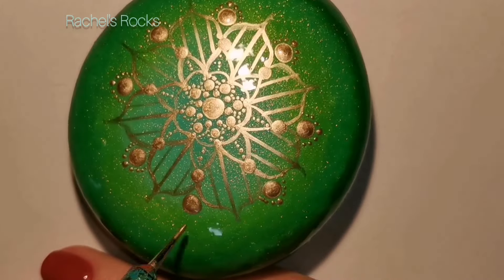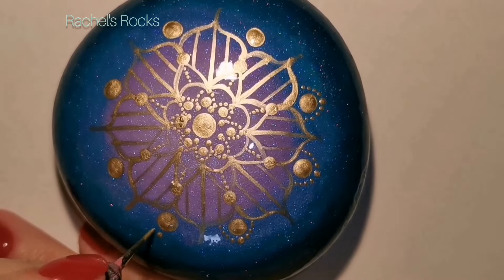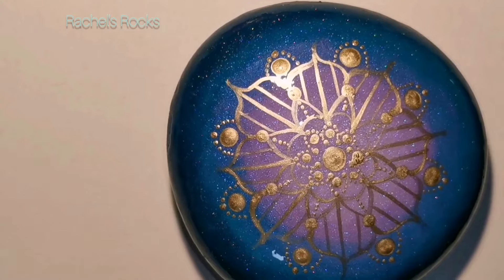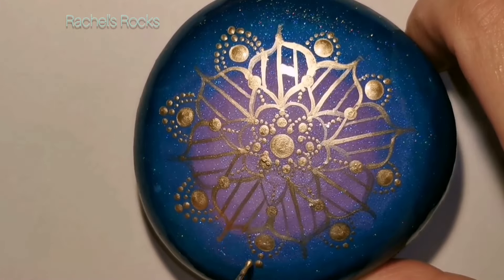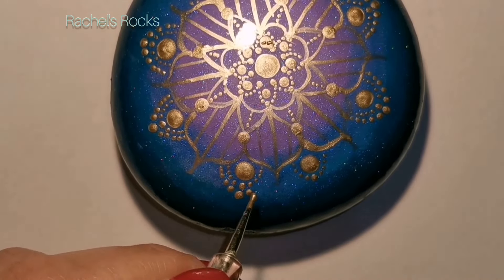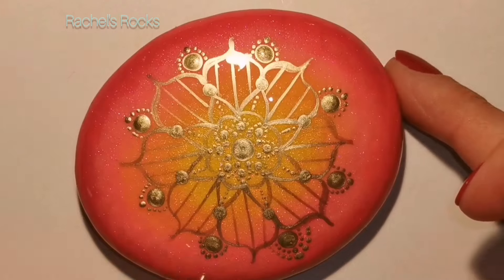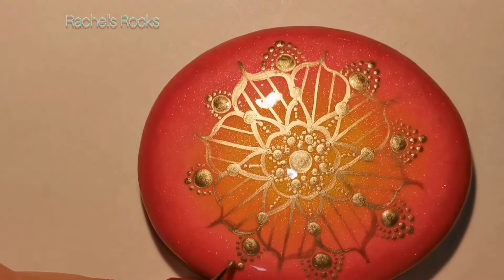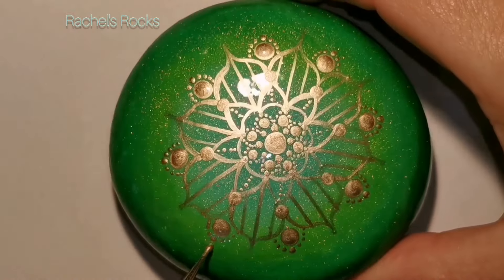Now I have put bigger dots between those pinstriped wishbones and I'm walking dots around them. I think I'm going to do two rows. Remember, you don't have to do what I'm doing - if you don't like this design, you can do whatever you want on top of this because I resined it. I can literally take a wet cloth and wipe all this paint off and start over if I don't like the design because it's on top of resin. I used the small needle first, then a little bit bigger of a dotting tool because I wanted the dots to be just a little bit bigger.